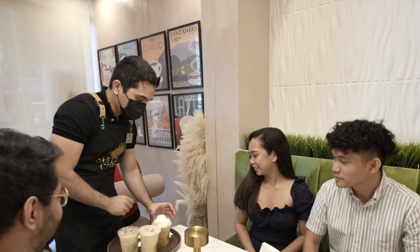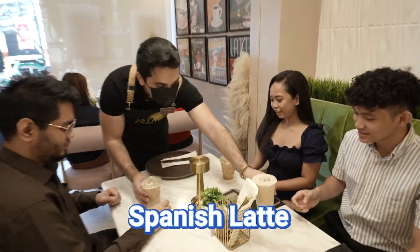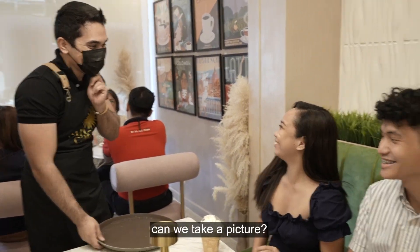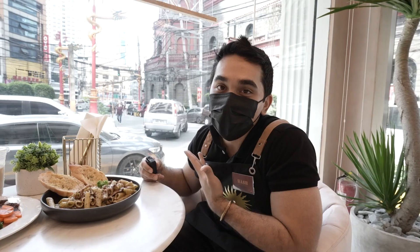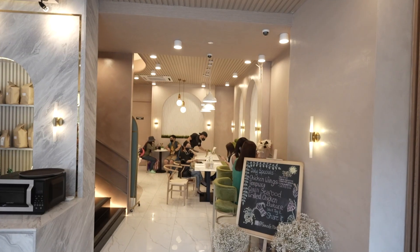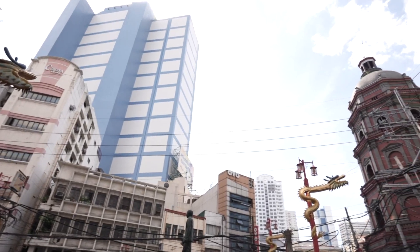Hi! So you had the Vanilla and Spanish Latte — thank you, sure. Are you Hash? I am, yes. Can you take a picture? Yeah! Thank you! So during my break, I am also on a date.